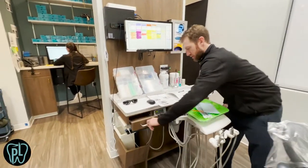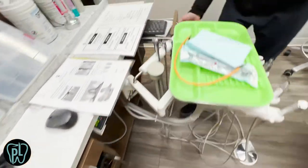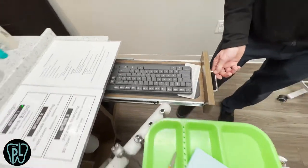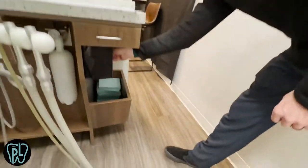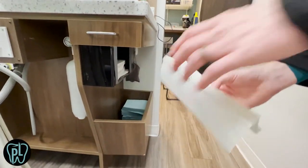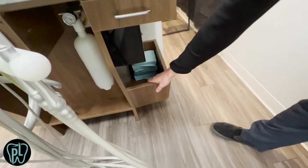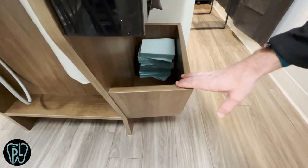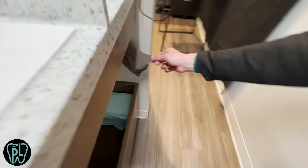These drawers are nice. That's where the remotes live right now. On this side, that's where the keyboard lives — it keeps everything out of the way. On this side, we put in a paper towel holder. Down here in these little areas, it's a storage area. We also hang the blood pressure cuff down here, so everything is super efficient.